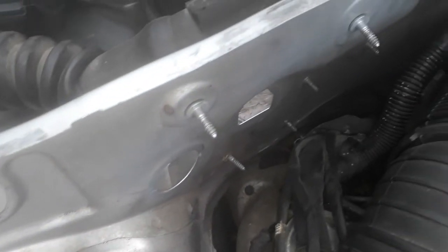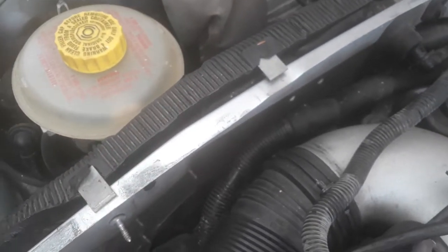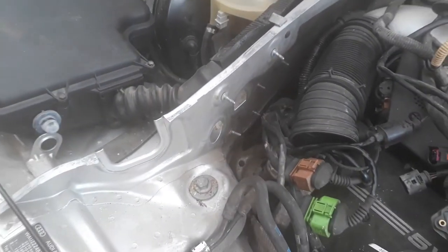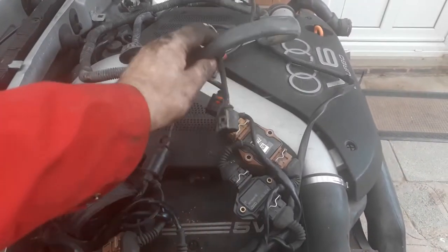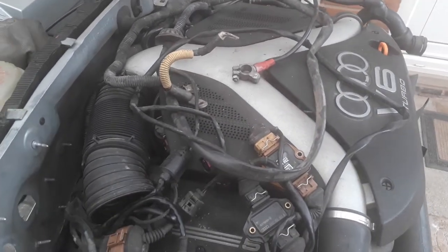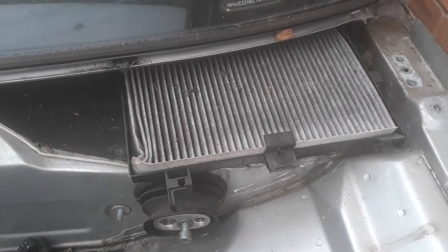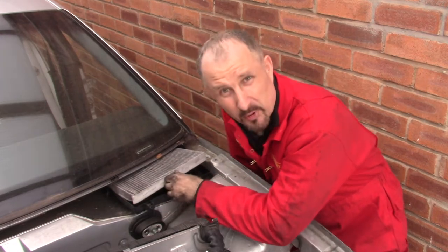It's a bit tight down there and I really want to be disconnecting all those connectors once the engine is removed so I can get the camera in and show you everything. So I think that will do on this loom - I'm just going to clean these up, tag them up so I know where everything goes and then put them away safe. I think I'll just remove this pollen filter because it's been bugging me - I think it's bust anyway.